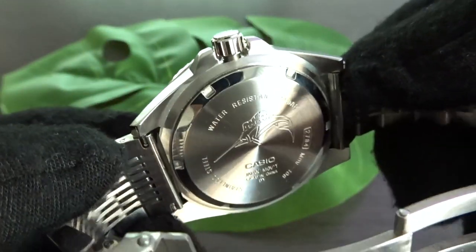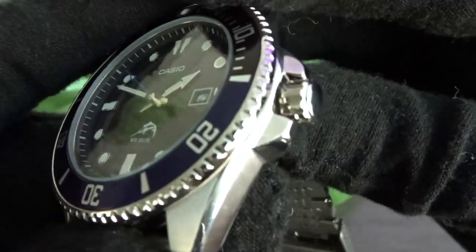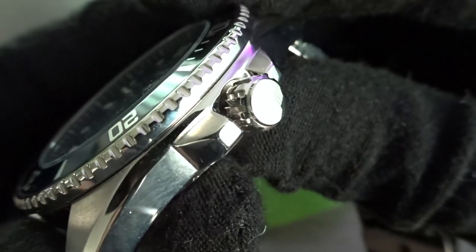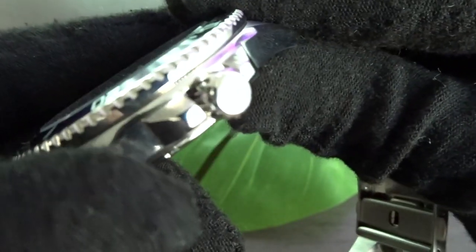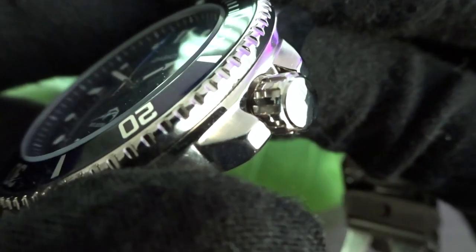You get a well-sized screw-down crown at 3 o'clock surrounded by crown guards. The unsigned crown is easy to operate and is also polished. It would have been nice if Casio had signed it with the Marlin logo, even if it was just an etched logo.